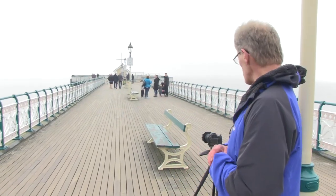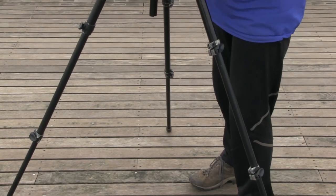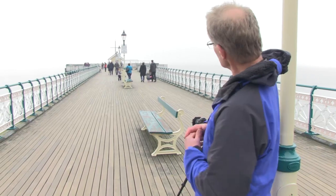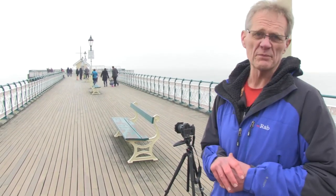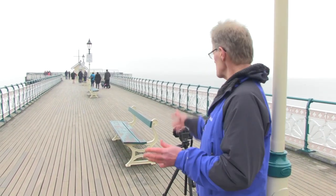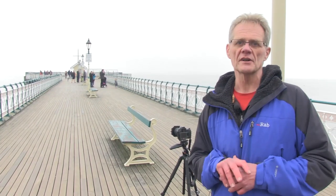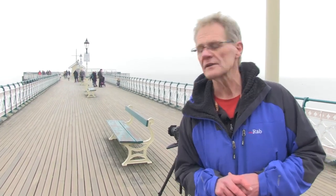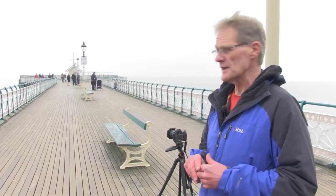A few things to think about. Firstly, the height we have the camera and where we position it — up, down, left and right. Now generally, this is a very symmetrical shot. So with this kind of shot, it's pretty much absolutely down the middle. What you're looking for is total symmetry either side. Anything remotely off centre will stand out. So you do need an absolutely symmetrical shot in this situation.